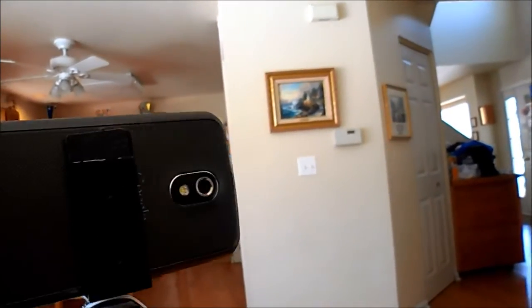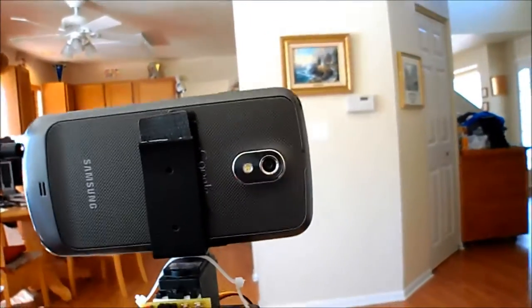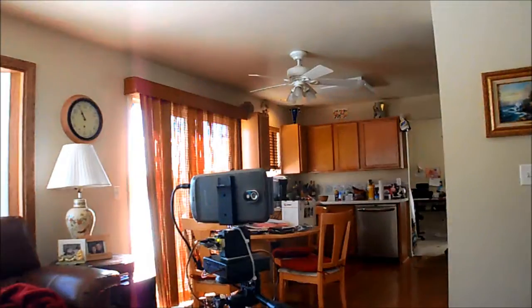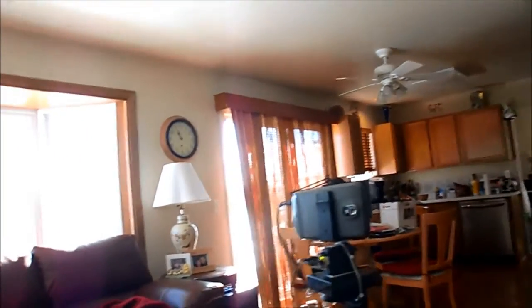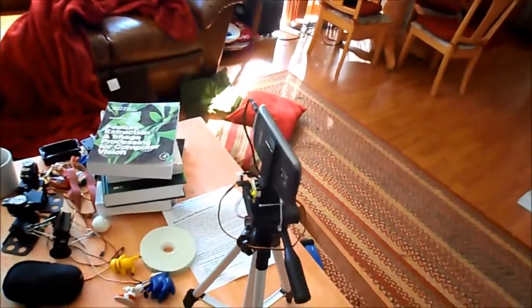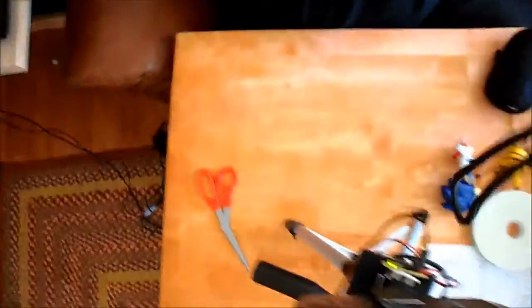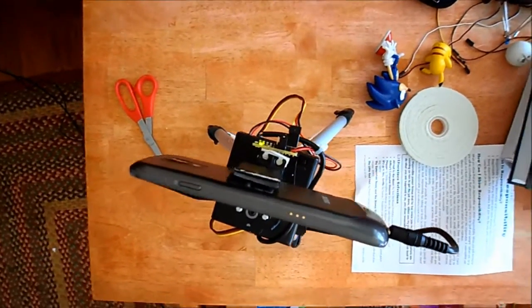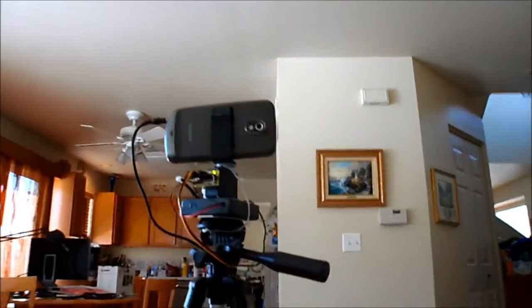Now we're going to turn it around — I have not turned on the servo controller yet. Notice that my jumper is on the left. Now we're going to go ahead and turn on the servo controller. What it's doing here is tracking my face. I'll try to position this so you can see it from my perspective without blocking my face.